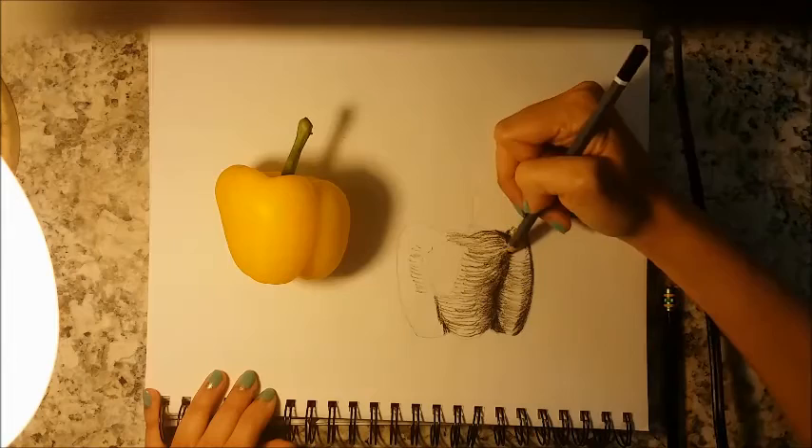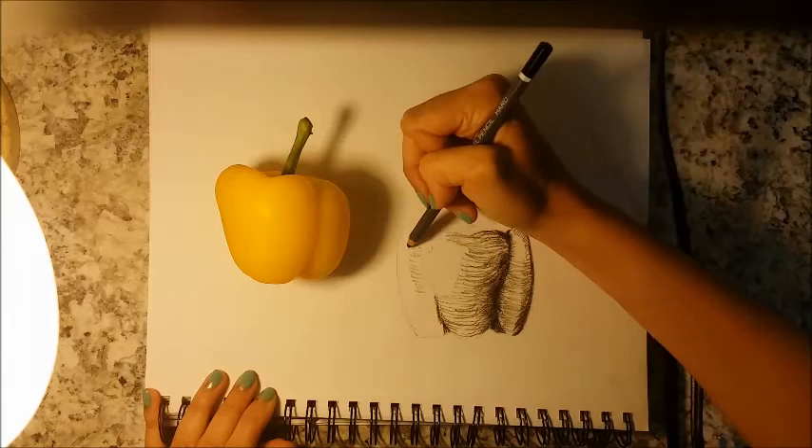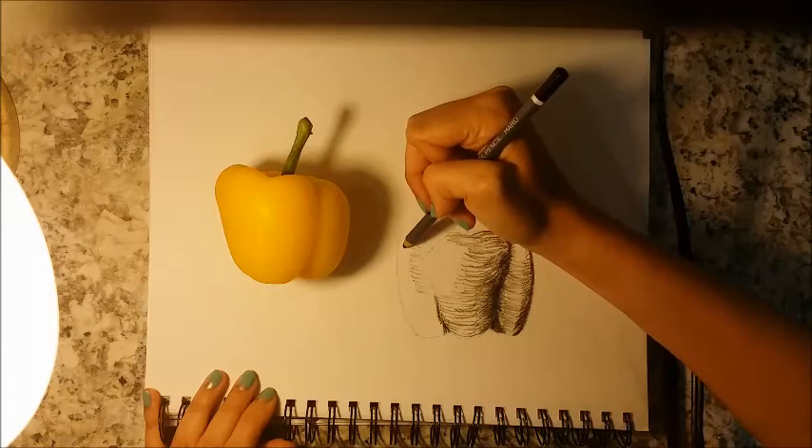You can see our lightest area — this area here — we're not going to touch at all. This edge over here is a pretty medium-grade value, so we're not going to make it too dark over here either.